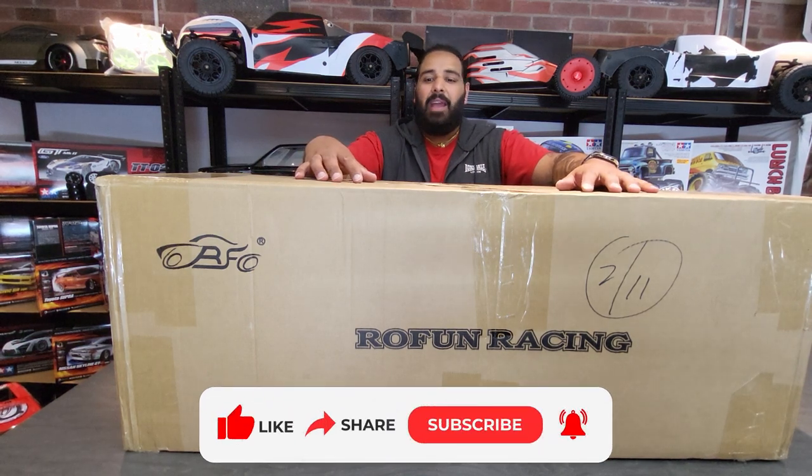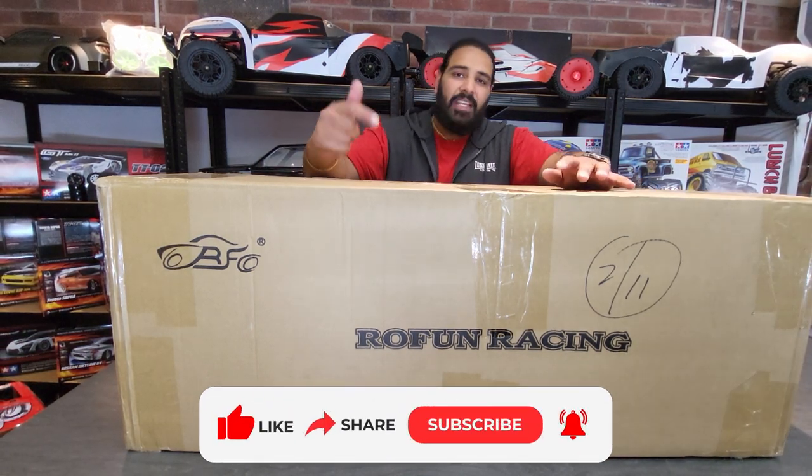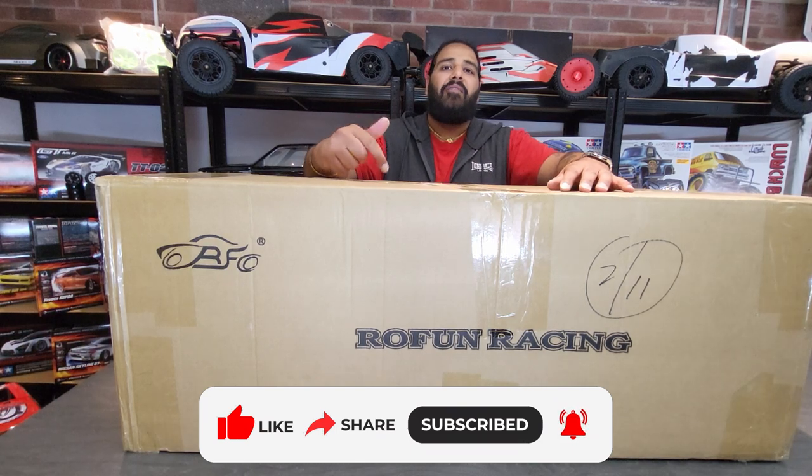Hi guys, welcome to the RC store and welcome to another video. In this video we're going to be checking out the Roven RF5.